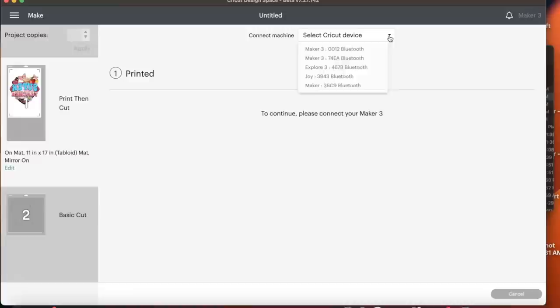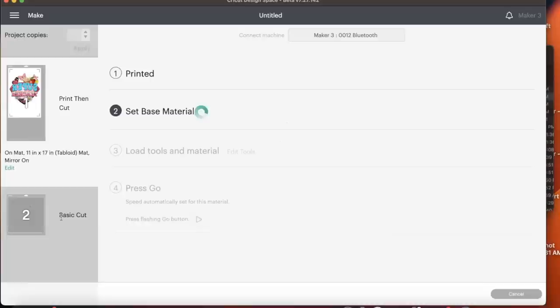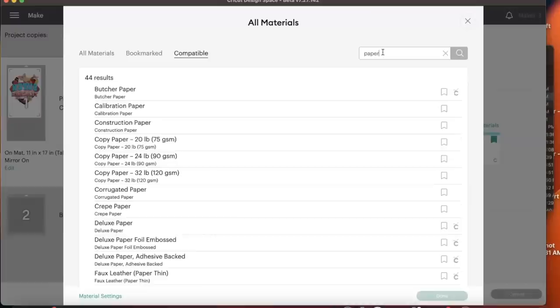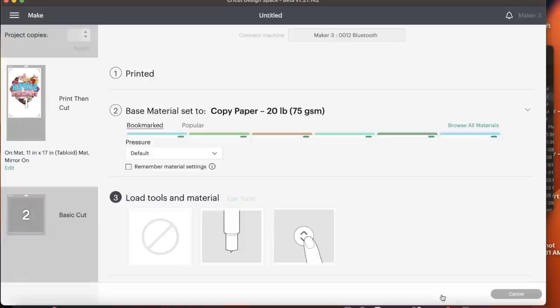Once this prints out, we're going to get ready to cut it. The cut settings we're using today — I'm simply going to use the 20 pound paper setting. Here we have it, and we're going to select Done.